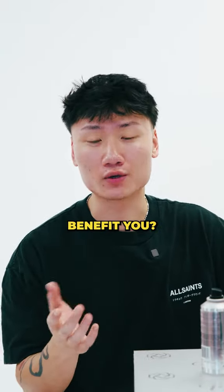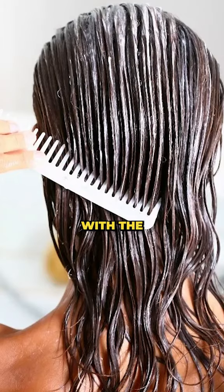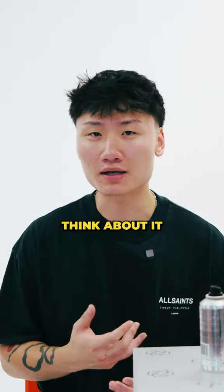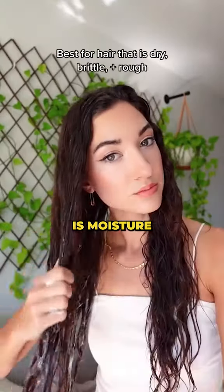What is it, how will it benefit you, and how to apply it? Deep conditioning is a hair care process where you're marinating your hair with a conditioner packed with moisturizing ingredients that bring life back into your hair. Think about it this way — lotion is like moisture for your skin and conditioner is moisture for your hair.